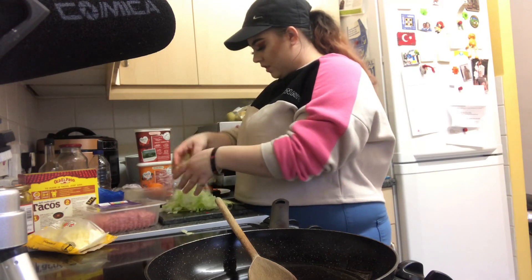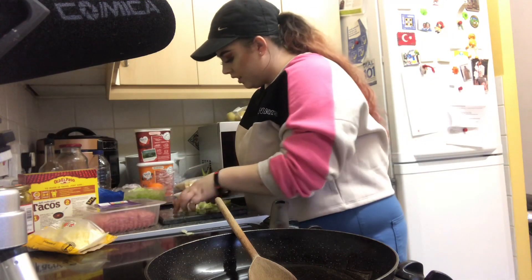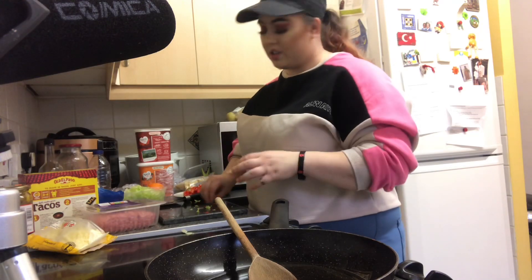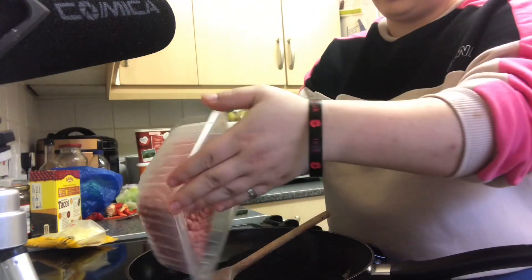I think this is enough lettuce, so I'm just gonna put that aside. I'm getting it ready now because once the mince is done, you've got to quickly make the tacos and get on with it, otherwise everything's just gonna get soggy. I'm gonna put the mince in from now.